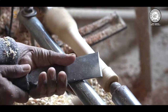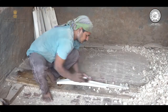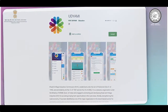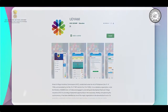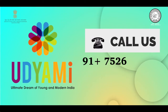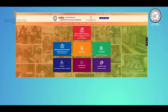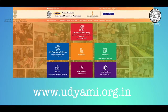आज के वीडियो के माध्यम से हमने आपको Bat Manufacturing के बेहद फायदेमंद व्यवसाय के बारे में जानकारी दी। अधिक जानकारी के लिए सब्सक्राइब करिए हमारे चैनल उद्यमी इंडिया को और डाउनलोड करिए उद्यमी ऐप। व्यापार से जुड़े हर तरह के सवालों के जवाब के लिए हमारे कॉल सेंटर में 7526000333 और 7526000555 पर कॉल करें। अधिक जानकारी के लिए विजिट करें हमारी वेबसाइट www.udyami.org.in।